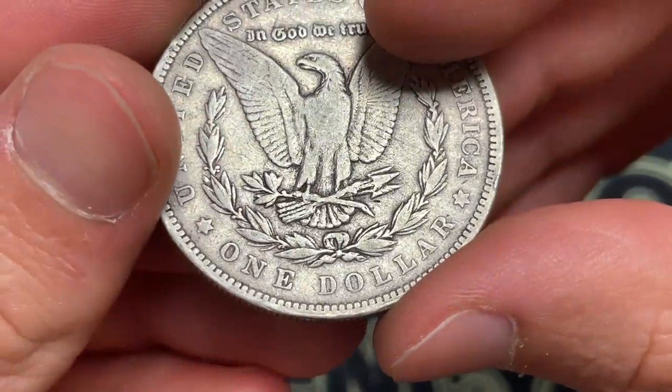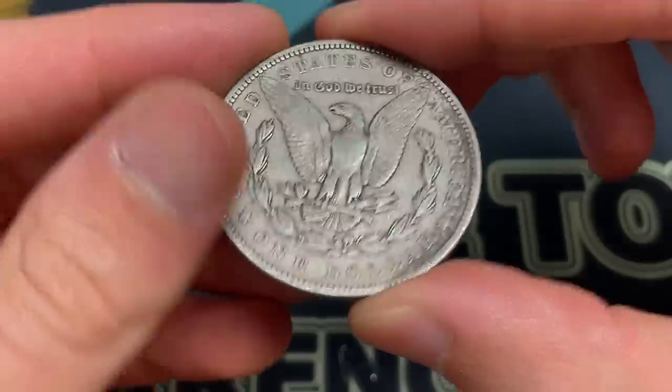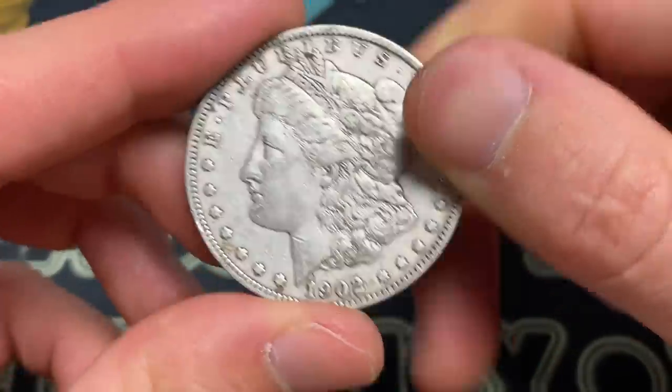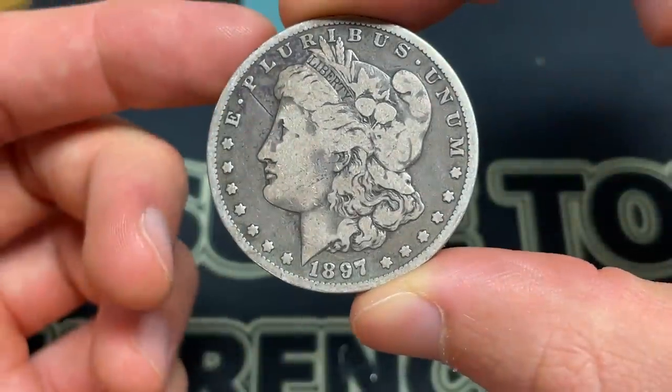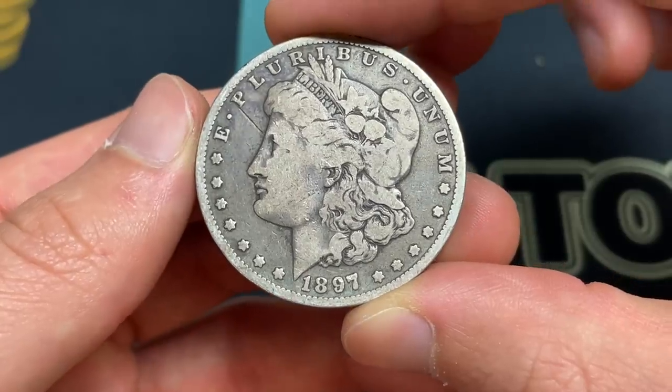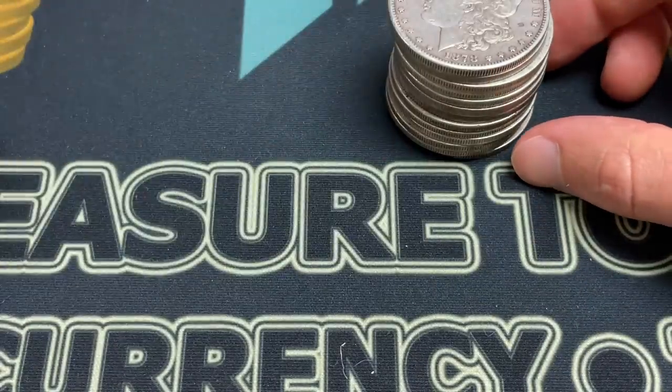1878 — take a look at the tail feathers, we got seven. And then we got two left. 1902 plain — 1902 S would have been a slightly tougher date. And then here we have an O mint mark, 1897 — only four million made. That's our second one of those finds today. I think this was a fun hunt, I really enjoyed it, and I think that we did pretty well.